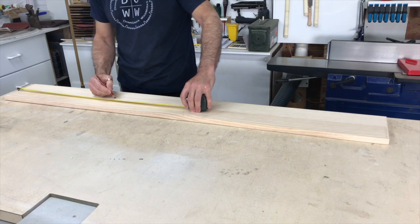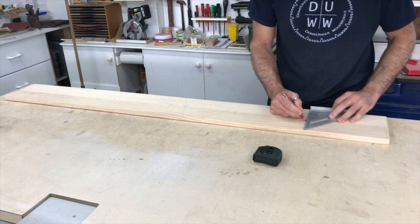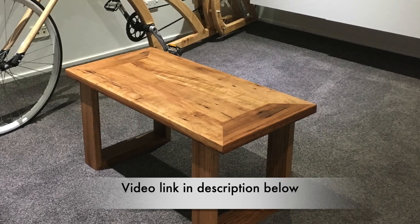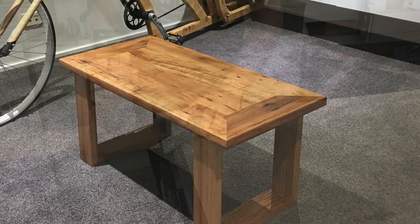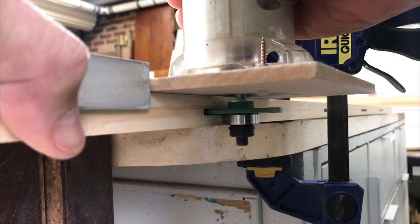For the top of the table I had to edge glue four boards together to get the required width. The construction of the top will be very similar to a coffee table I made about two years ago. I started by edge gluing the two centre lengths together first using biscuits.